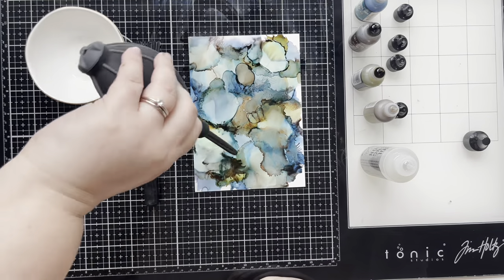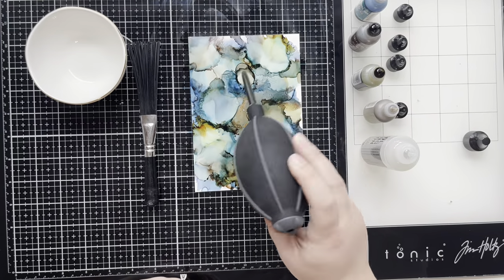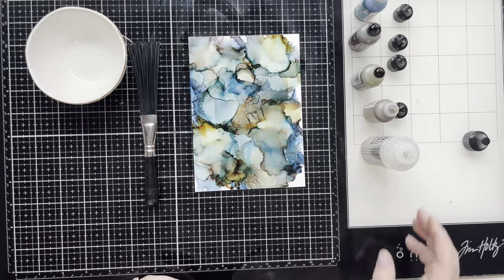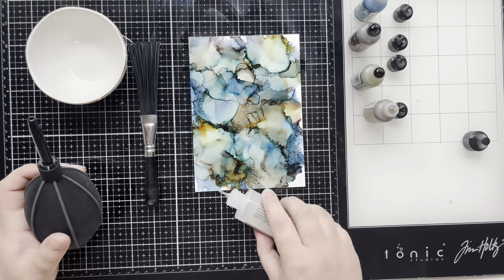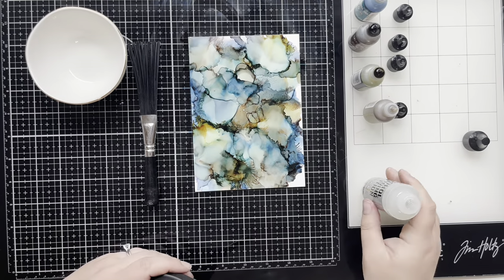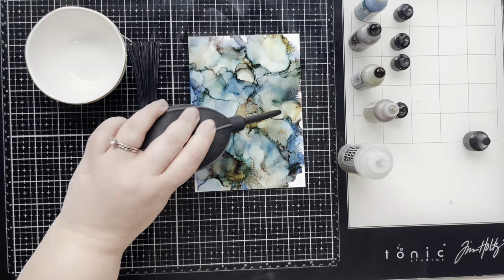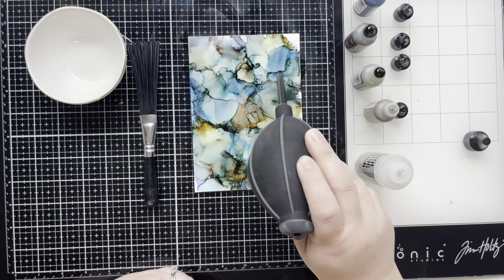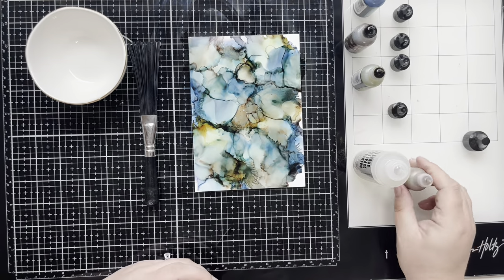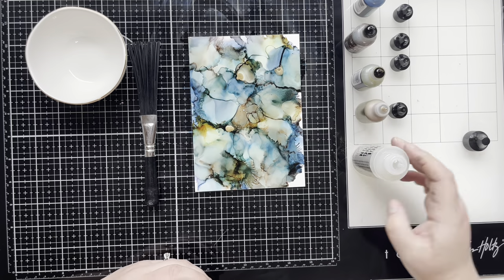Sometimes alcohol inks can seem a little scary because you're just piling on color after color and you don't know when to stop, and sometimes you go too far. But if you just keep on working it, I feel like most of the time you get a pretty good paper in the end, and even if you don't, it's still fun trying.